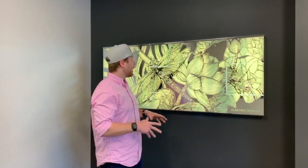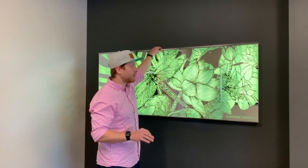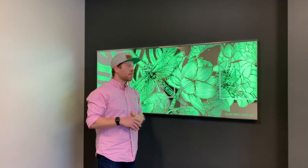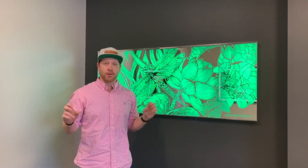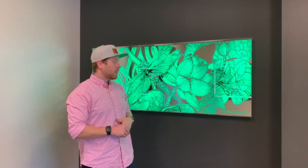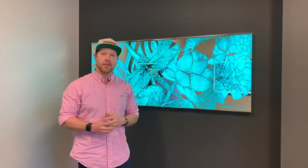If you want to spec a specific pattern, just keep in mind — leave it to the professionals. This also has a neat little frame, just a nice small detail to add elegance. This is perfect for a lobby or anywhere a guest can have their Instagramable moment or that wow factor. That's it for this Mirror Crush Monday — thanks for watching, hope you guys are all safe, and we'll see you next week.